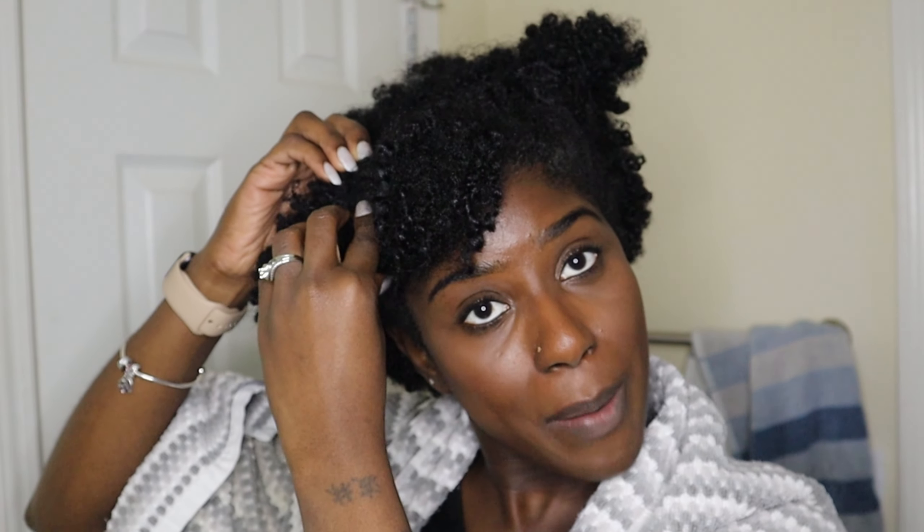Okay guys, I've shown you how to make the bentonite clay. I'm taking all the bobby pins and hair pins out of my hair so I can get it sectioned. I do have a water bottle because applying water or having your hair damp makes the bentonite clay go on so much smoother.